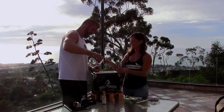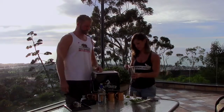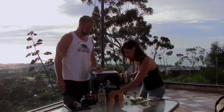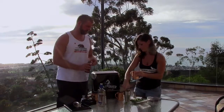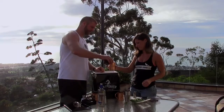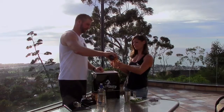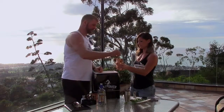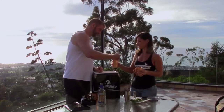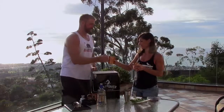Jigger, measure up here, and pour it in. Got the strainer on top. Looks good, so good so far. Need some ginger beer in there? Yes — top her off, one and two. And what do you think, we do a little stir? Drive it home with a little stir. Now the cool thing about this is you have everything in here to make these mules. Blueberry mint mule — that's how you make it. Cheers!